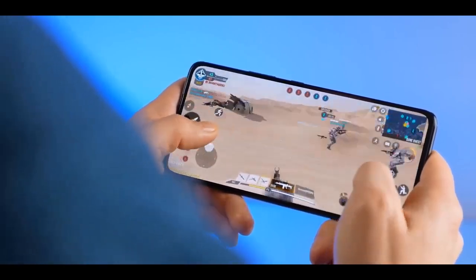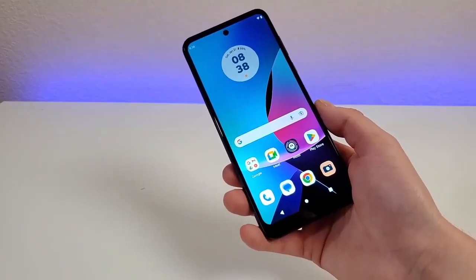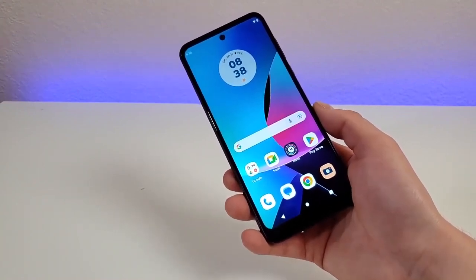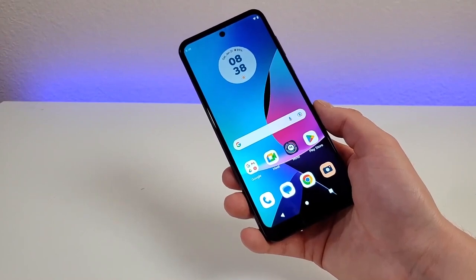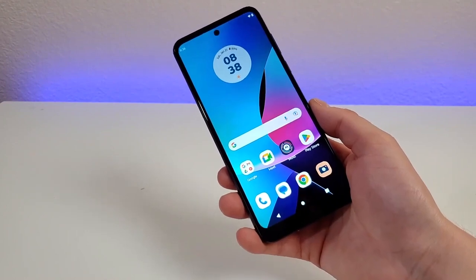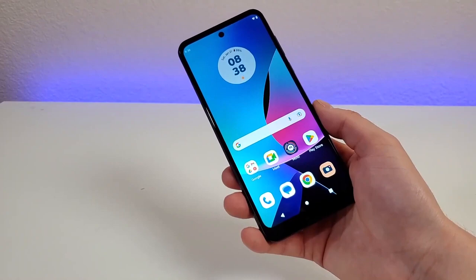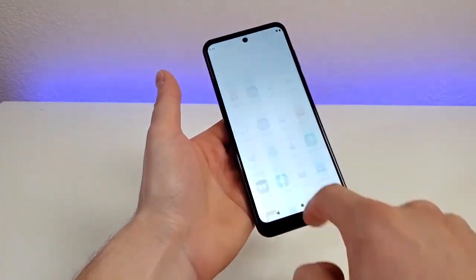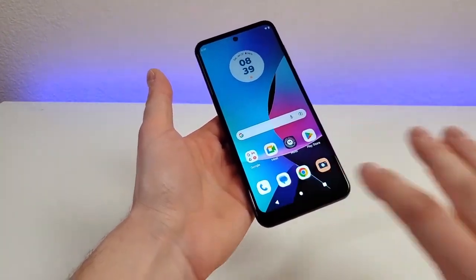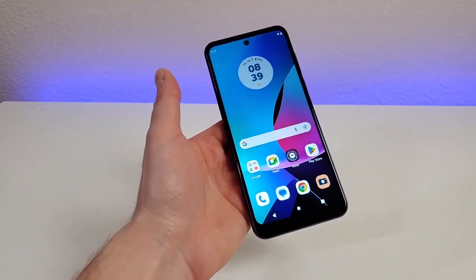In comparison, the $228 OnePlus Nord N300 scored an acceptable 8,159. The Moto G Play scored 161 on the single-core test and 581 on the multi-core test in the Geekbench 5 test, which measures raw computing power. Surprisingly, the Moto G Play 2021 received scores of 255 and 1,269 on the same tests. This is because the Qualcomm Snapdragon 460 processor is used in the 2021 model, while the MediaTek Helio G37 is used in the 2023 model.